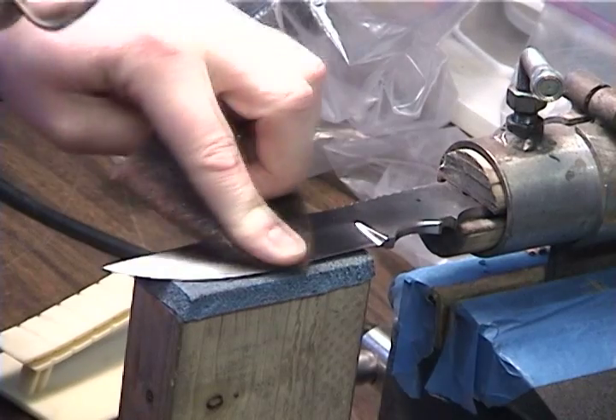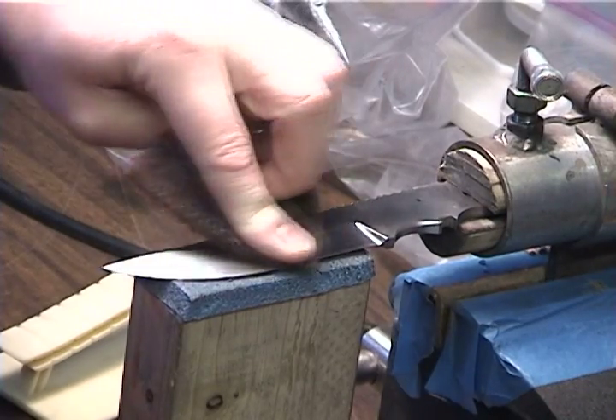After heat treating and tempering, I sand the entire blade to 400 grit for a final finish.